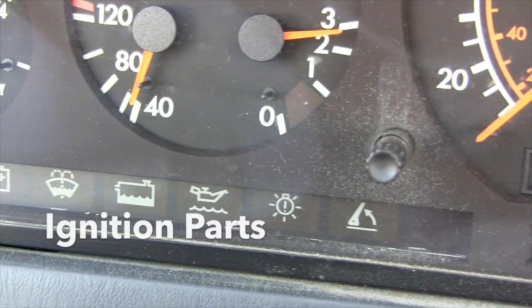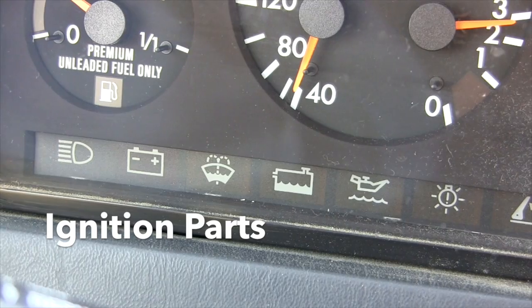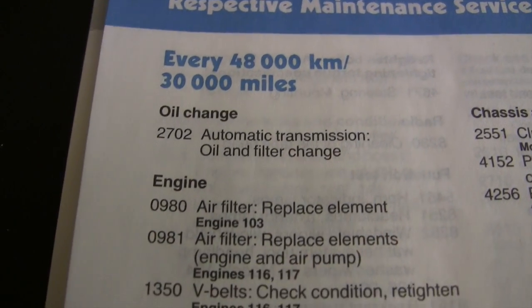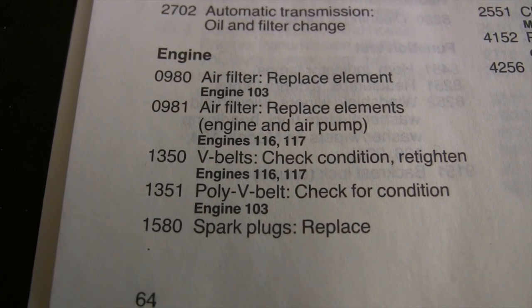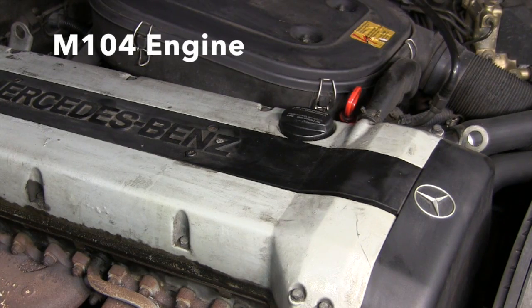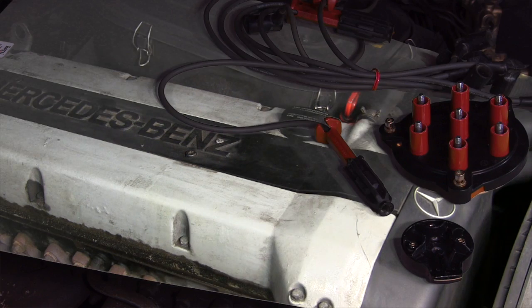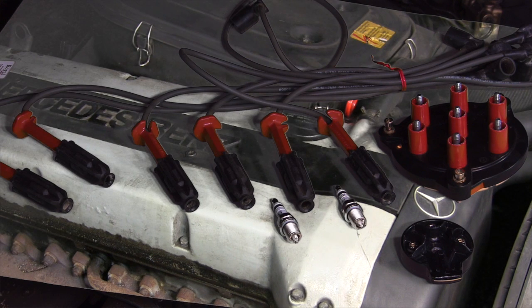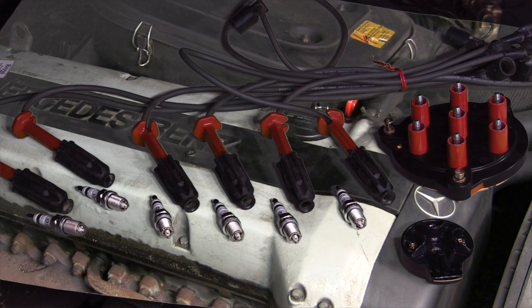There's no indicator light on the 300SL dashboard for when to change your ignition parts, and the maintenance booklet only shows a service for replacing spark plugs every 30,000 miles. With well over 100,000 miles on the clock, I decided to replace the rotor, the distributor cap, all the spark plug wires, and to put six brand new spark plugs in my M104 engine.